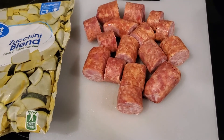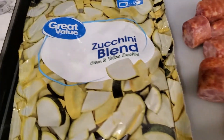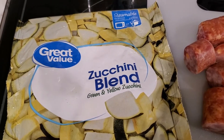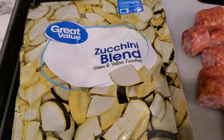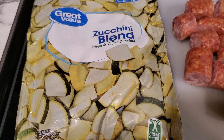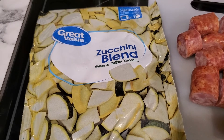Here are some of the ingredients that you'll need for her zucchini, shrimp, and sausage dish that she made. Here's the zucchini blend that I got from Walmart out of the frozen food section — these are just the steamable ones. You can also cook it on the stove top; I cooked it on the stove top.